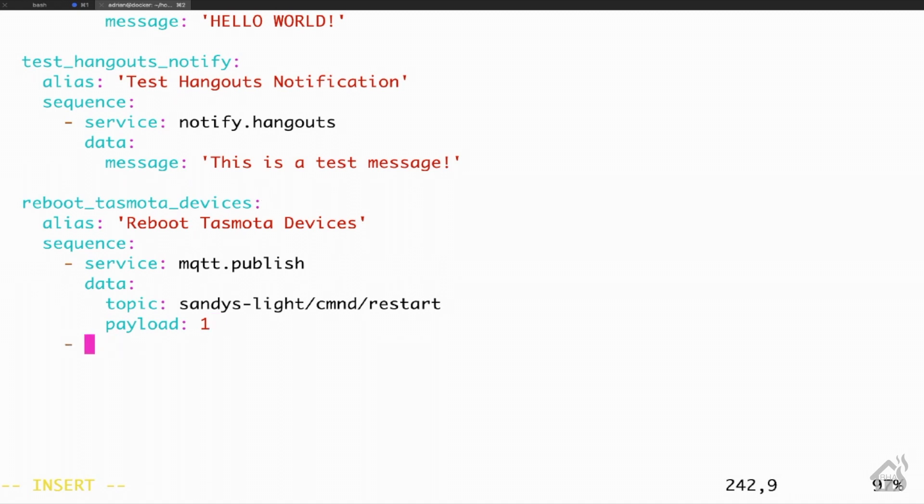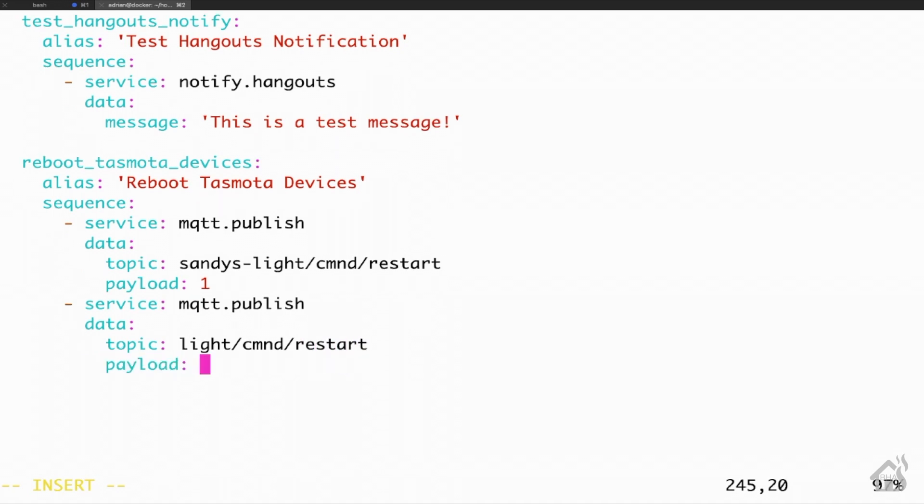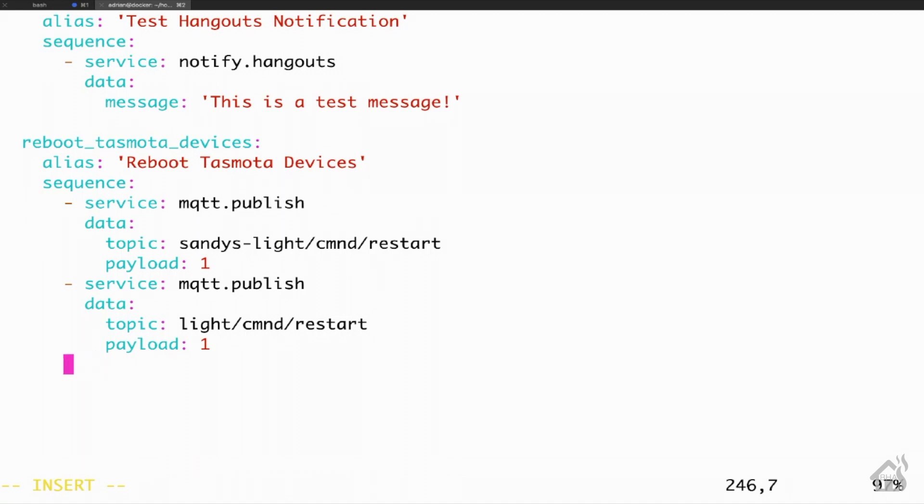Now we're going to add a couple more to show you how the script's going to work. You're going to want to do this for all the devices you have set up that you want to reboot — so if you have 20 devices, it's going to get kind of lengthy in the script. But that's okay, because once you have it set up, you shouldn't have to touch it again. For the second one, the service is again mqtt.publish, and the topic for this one is Lite/CMND/restart, with payload one. Just so you know, these topics are for my devices specifically, so your topics will be different.